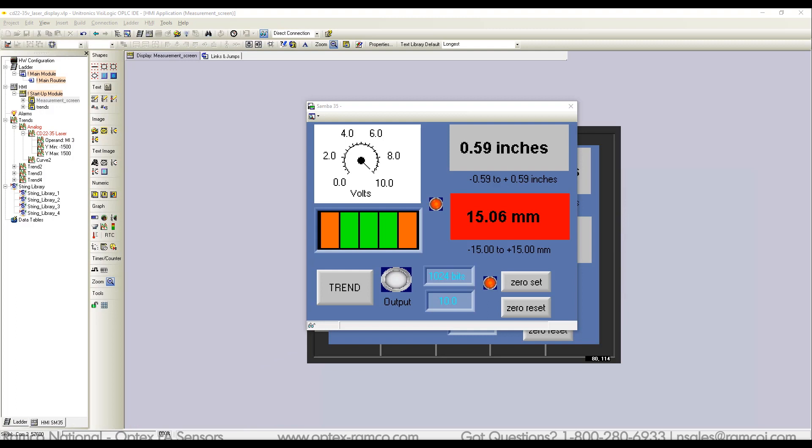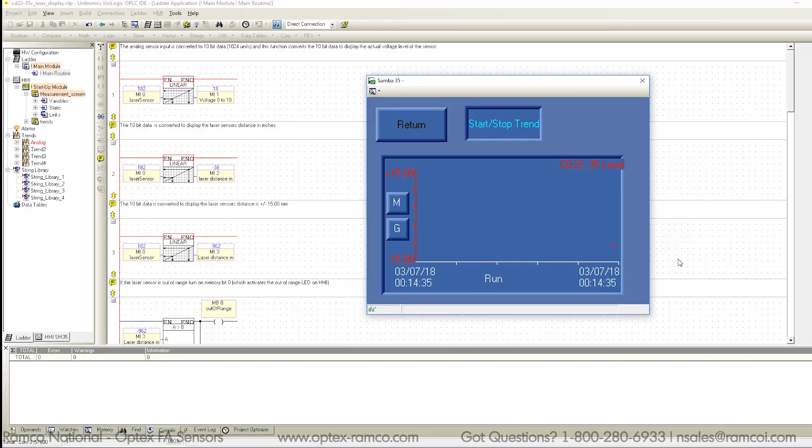Here is the trend screen. Just press Start Trend to record the data, and then when finished, press Stop. You can then go back and review the trends by pressing the arrow buttons.